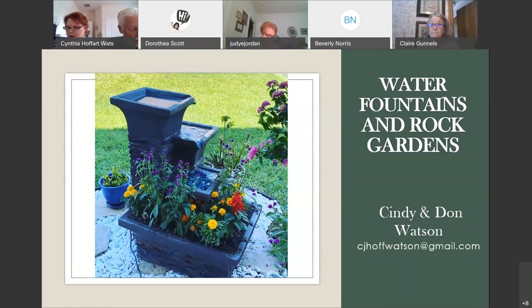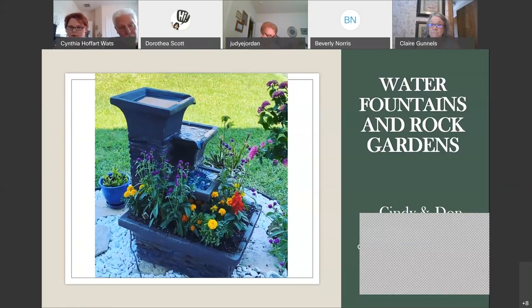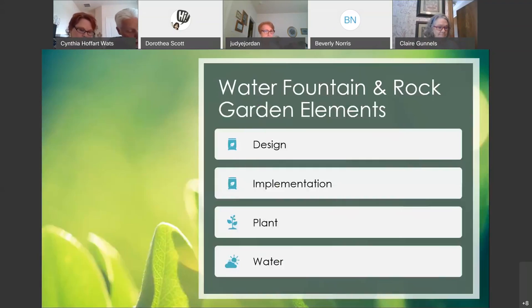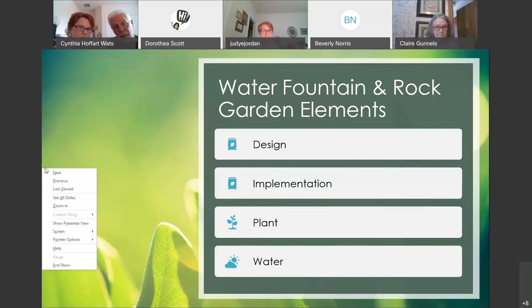We purchased this fountain from the At Home store and it has a built-in planter already, so we planted some plants inside of there. The purple ones are — pardon me if I mispronounce — a Las Vegas gomphrena. And the yellow flowers are marigolds with a lantana bush to the side.